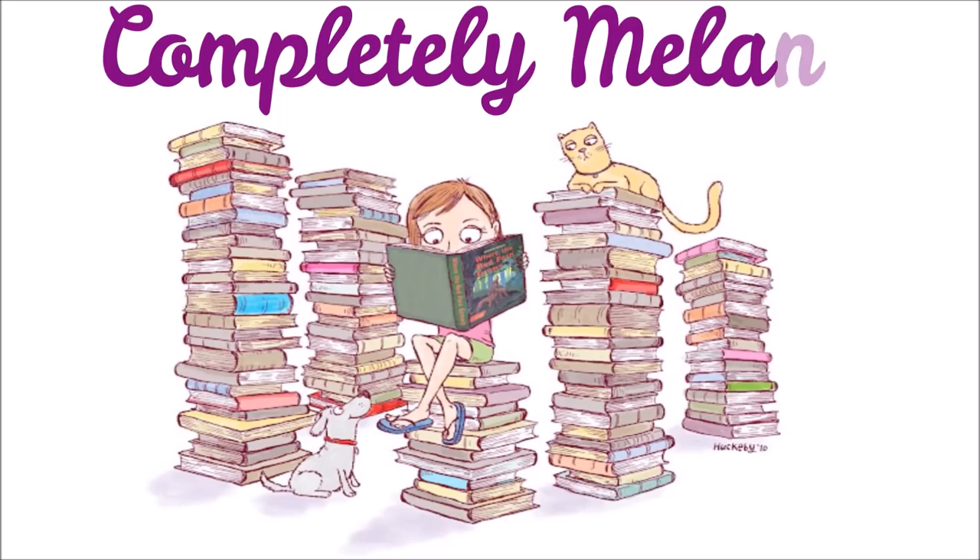Hey guys, it's Melanie. Welcome to my channel. Today I have a massive KiwiCo unboxing for you, so stay tuned.